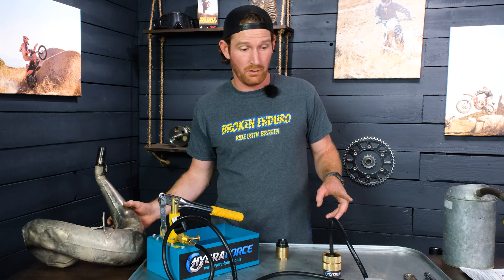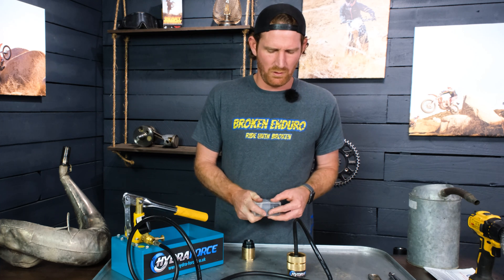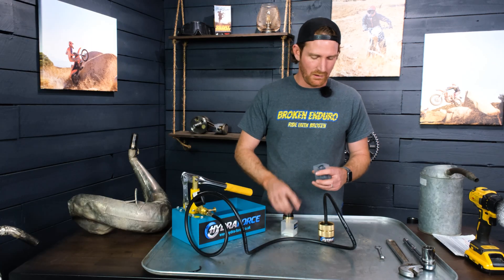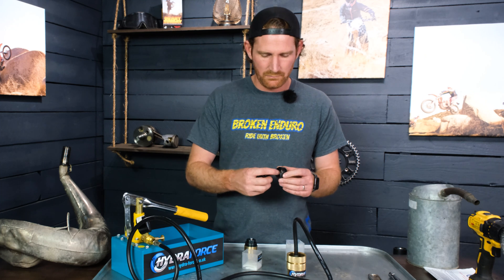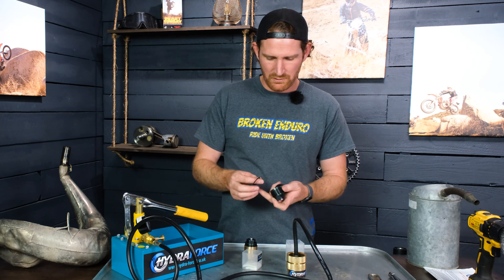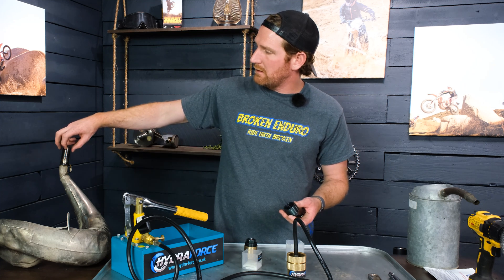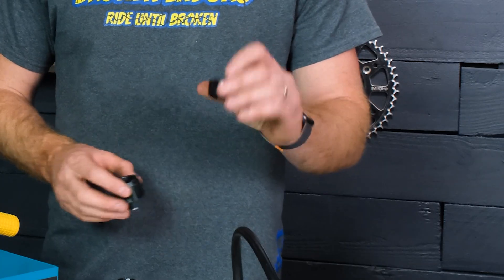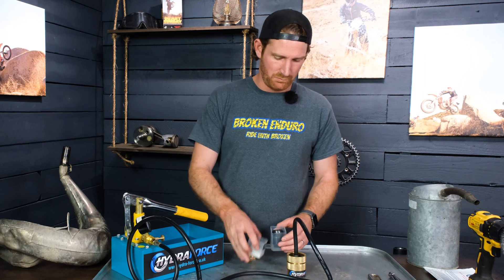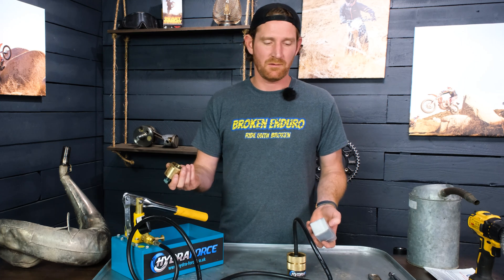A couple of things I learned along the way: they make the attachments in different sizes — 27 millimeter and 30 millimeter, or 28 millimeter, something like that. This piece has teeth on it, presses down, and has an O-ring on the inside. The rubber O-rings seal against the pipe and the clamp bites down so it can't pop off. They're really well made, very nice pieces, but you have to get the right size for your bike — I did not, so I had to special order the other piece.